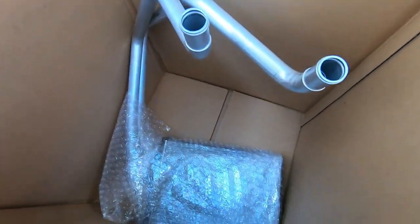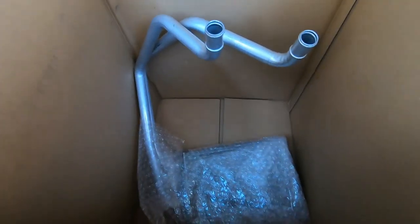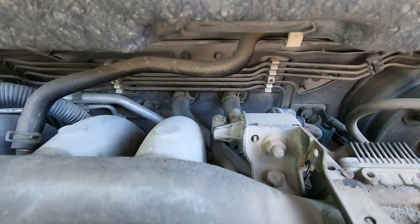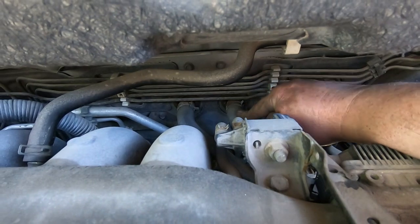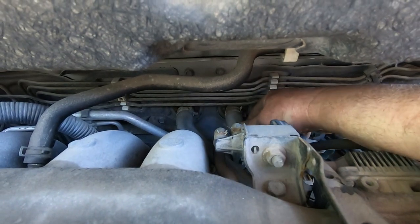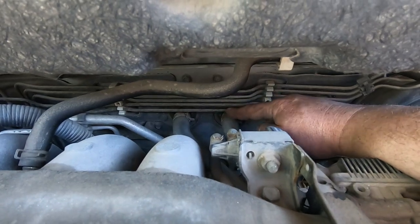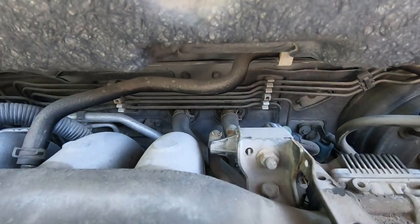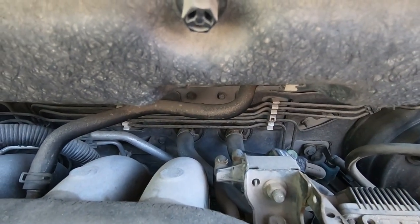Alright, there she is. Let's start taking this dashboard apart. See this hose and this hose — this has to be the feed line because this one was hot, this one was cold in the wintertime. So we've got to get all the stuff off on the other side of this firewall, just to show you where the connections are.